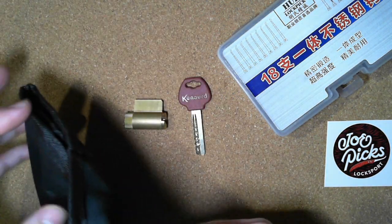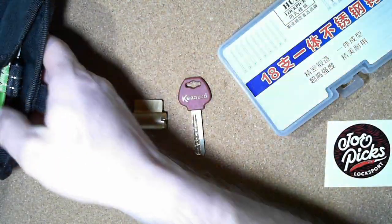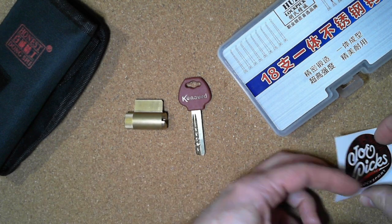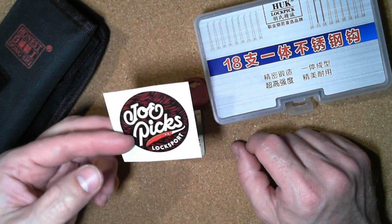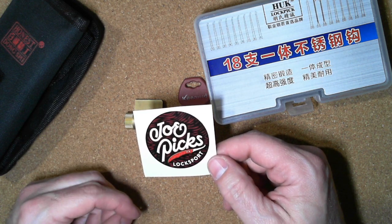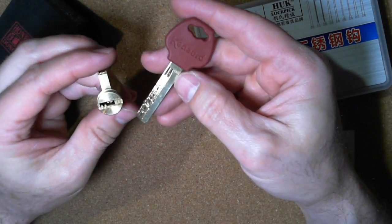I got this cheap honest dimple lock set to learn with, so I literally only had two dimple locks and this cheap little dimple lock set. Then I got distracted with other projects and never got to it. A couple weeks ago, Joe Picks had a review on this Huck lock pick set and gave it away. I was lucky enough to get it from him, and we did a little trade so I could pick up some other locks to work on. This dimple lock was one of them, bringing my total dimple locks up to three.